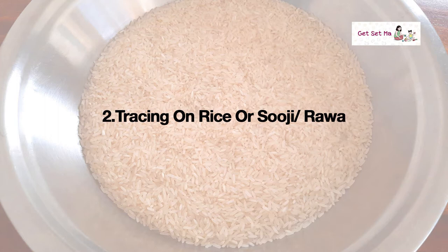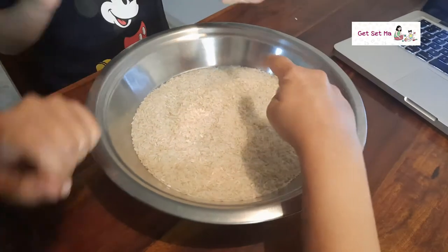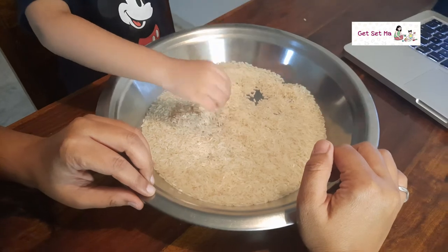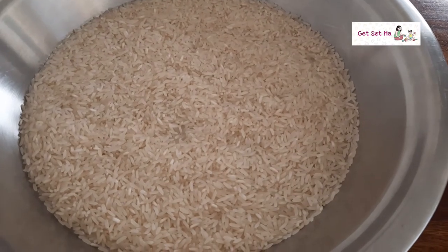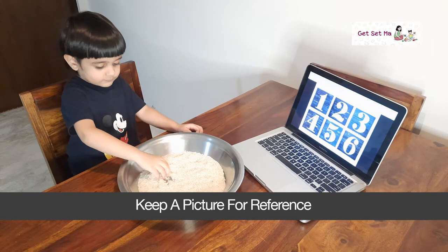Activity two: tracing numbers and alphabets on rice or suji. This activity is very simple to do and so much fun. My son and I absolutely enjoy doing this almost every day. All you need is rice or suji, which is also called rava. Keep a picture of the number or alphabets that you want your child to trace in front of him or her.